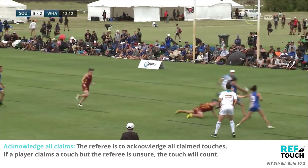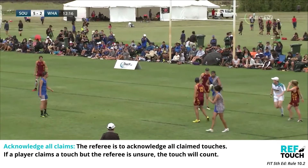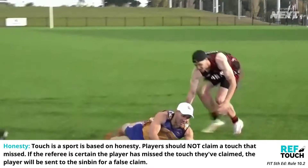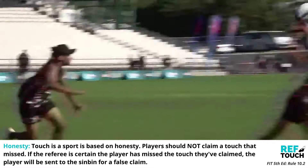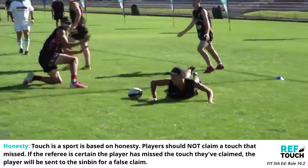The referee is to acknowledge all claimed touches. If a player claims a touch but the referee is unsure, the touch will count. Touch is a sport based on honesty — players should not claim a touch that they've missed. If the referee is certain a player has missed a touch they've claimed, they will be sent to the sin bin for a false claim.